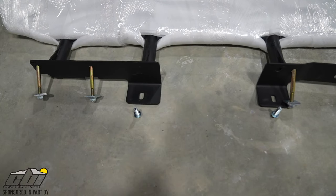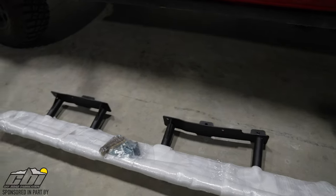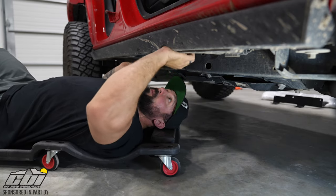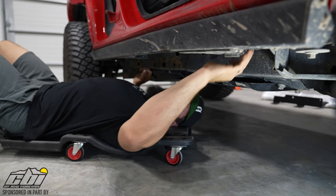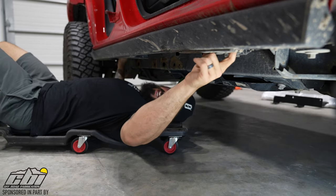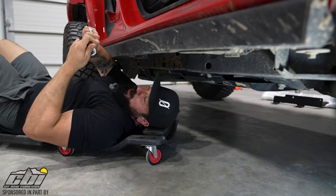They are bolted on 100%, so hopefully it's a quick and easy install. I'm going to walk you along the process and hopefully answer all your questions about sliders. First step is getting the factory sliders off. They are factory mounted with three 13-millimeter bolts, and then each mount has two 10-millimeter nuts that we'll have to remove, and then the slider comes right off.